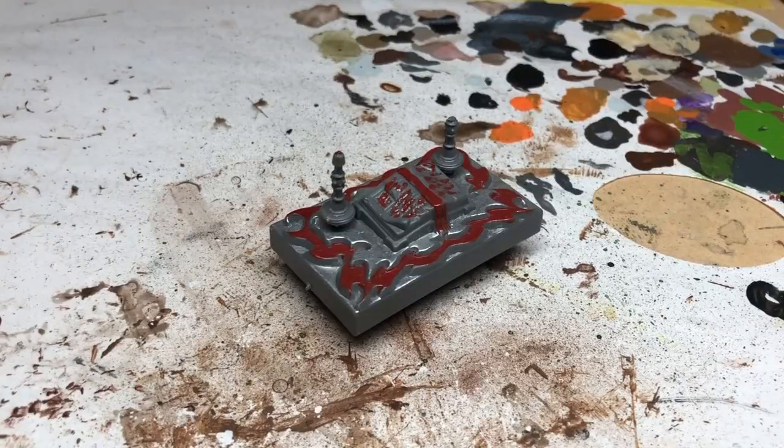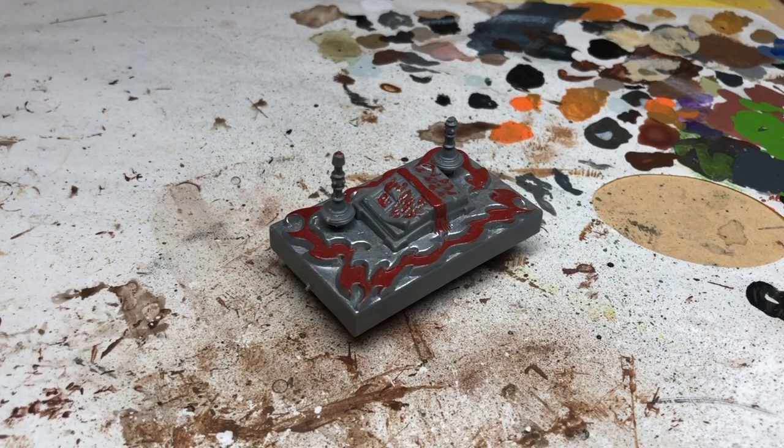Hey everybody, welcome to Always Bored and Never Boring. Today we are dealing with the elephant in the room on the HeroQuest restoration project — specifically the sorcerer's table and those candlesticks.